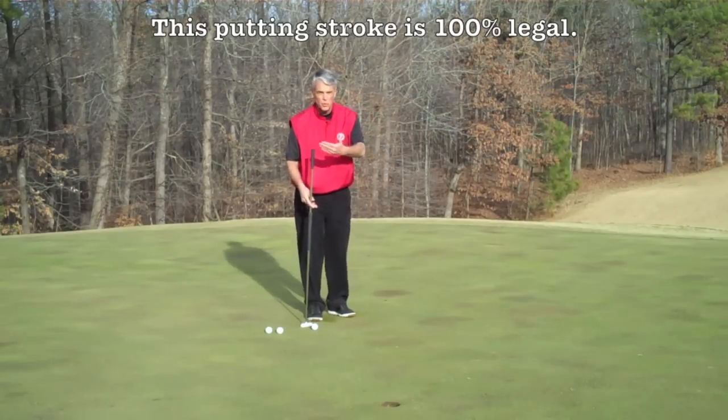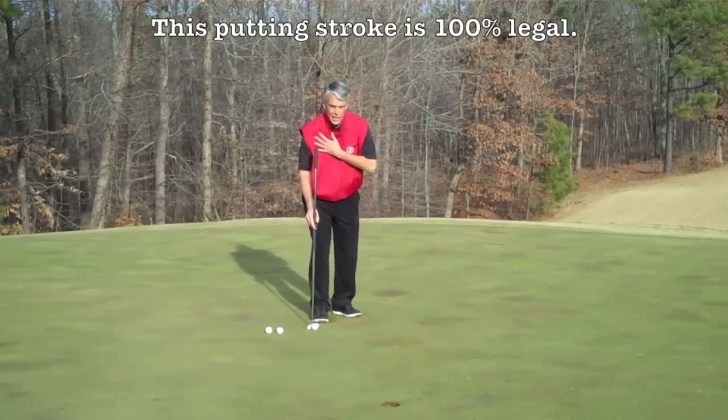It's a simple stroke even if we don't hold the butt in — not anchored to our body.